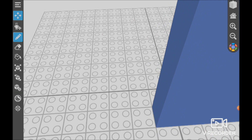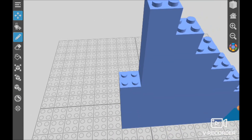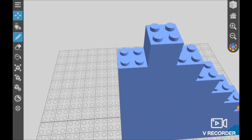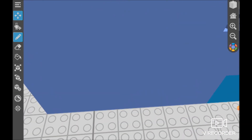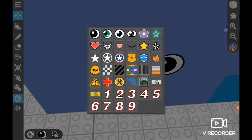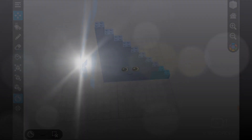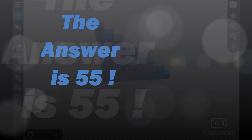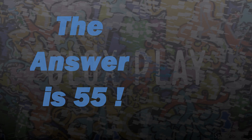1 plus 2 plus 3 plus 4 plus 5 plus 6 plus 7 plus 8 plus 9 plus 10 equals 55. Bye guys, don't forget to like and subscribe. Bye.